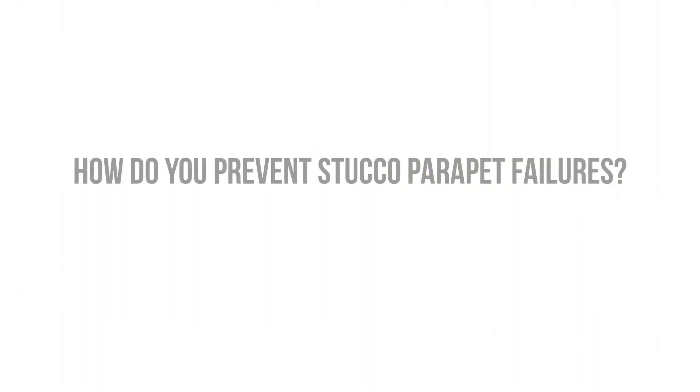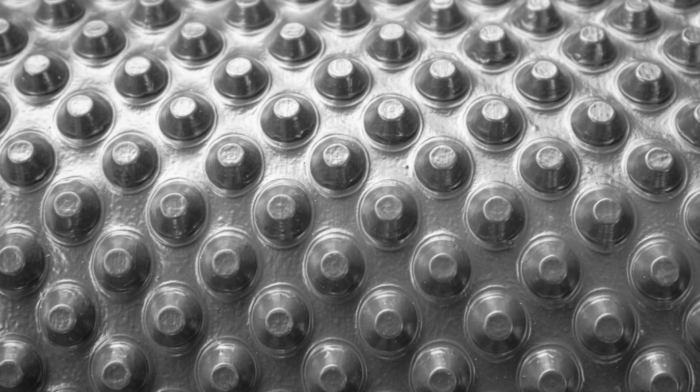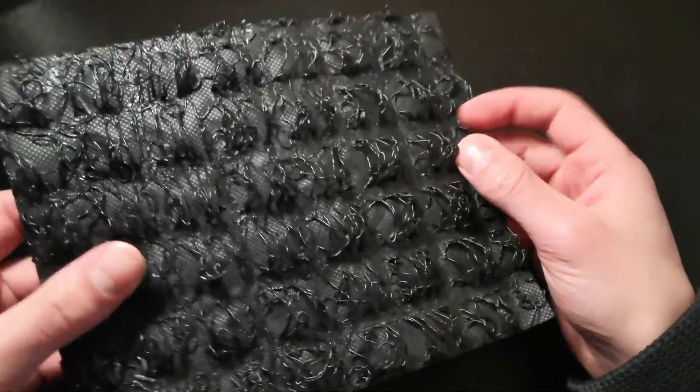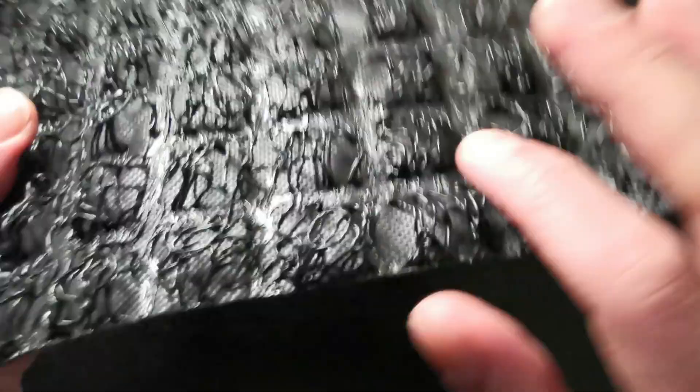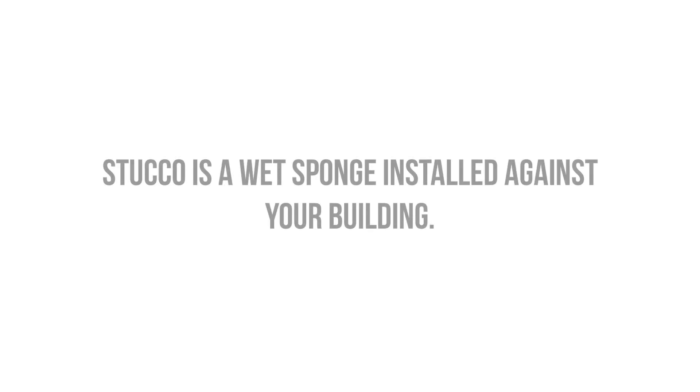To prevent stucco failures in parapet walls, we need to assume that the stucco will get wet and leak inside, and we need to provide a drainage gap between the stucco layer and the waterproofing to alleviate hydrostatic pressure against the parapet walls and to provide the benefits of a bond break. This drainage gap can be accomplished with a dimple mat, rolls of entangled mesh with a filter fabric facer, or a grooved drainage mat. Water control continuity is critical in any parapet wall assembly; with the addition of a reservoir cladding, the framed walls must be completely protected from potential bulk water entry. We're essentially installing a wet sponge against our building, and we have to design the assembly to resist constant saturation and water inundation.